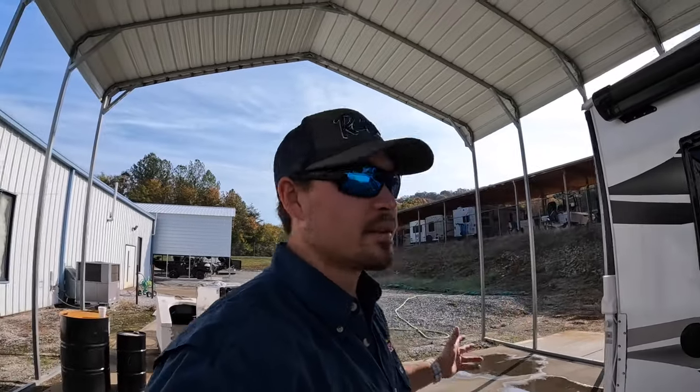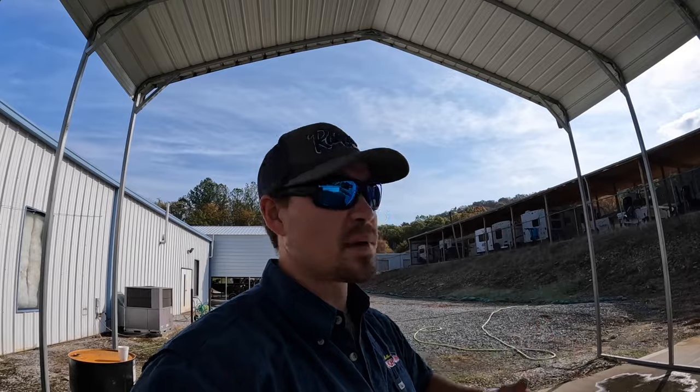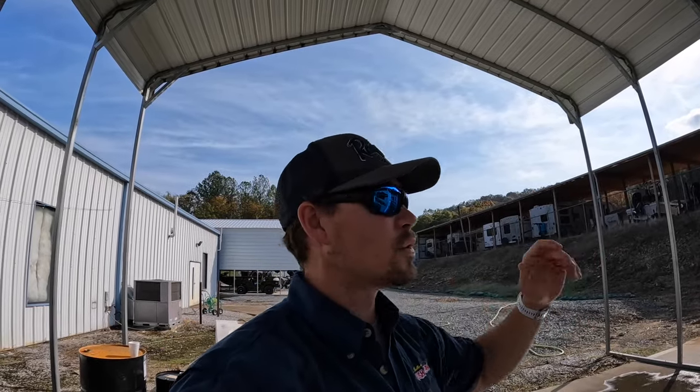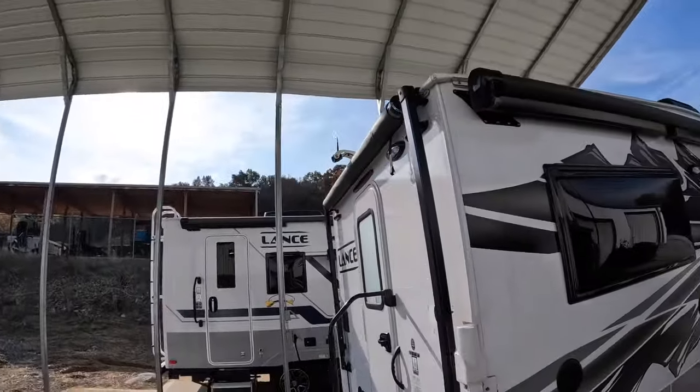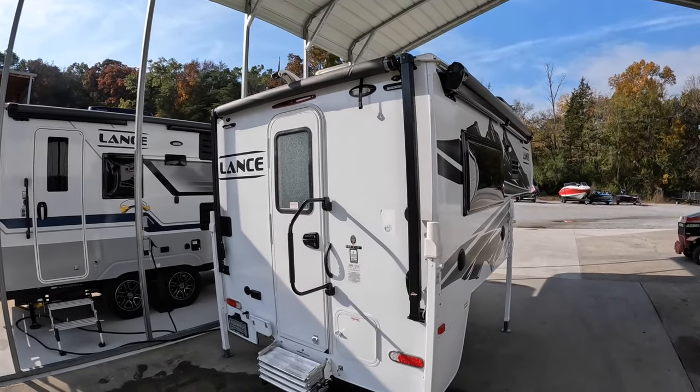Hey everybody, welcome back. This is Brad over here at Chattanooga Fishing Fund. Here at Fishing Fund we sell Ranger Boats and Lance Campers. I had a really good idea for a video here today. I have a lot of customers, plus people calling in asking how to lower a carefree manual awning. So today's lab rat is going to be this 2025 Lance 650 that I have going out.